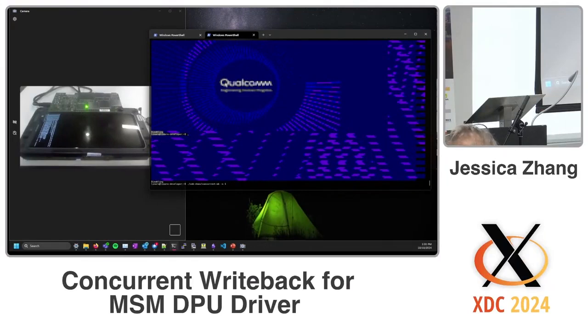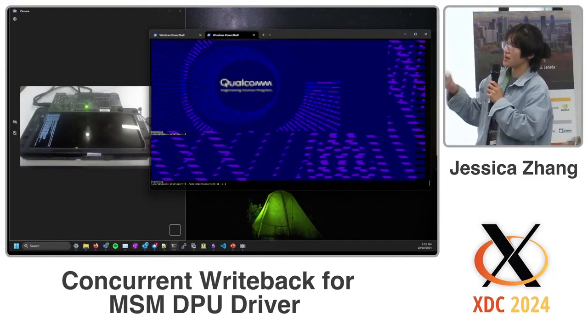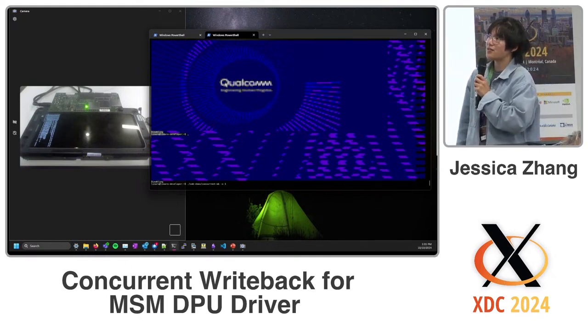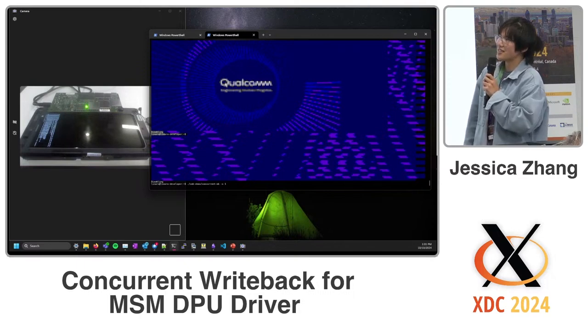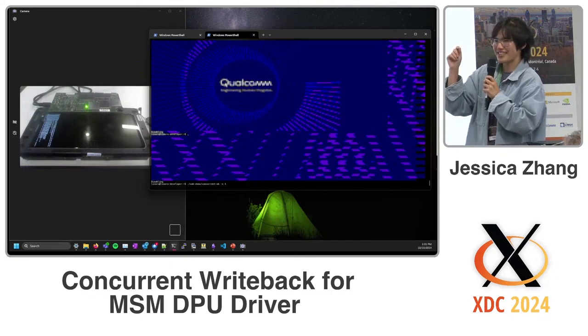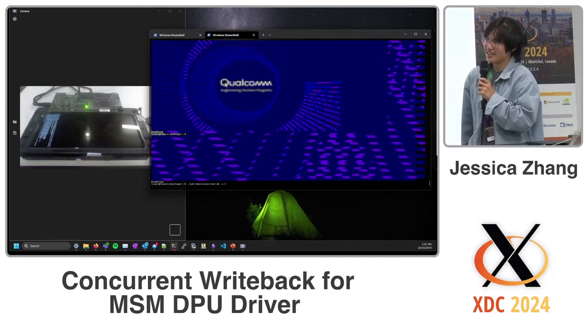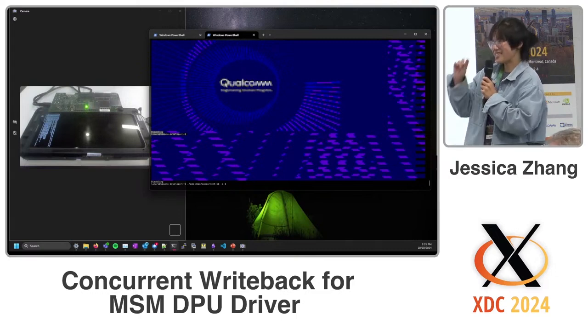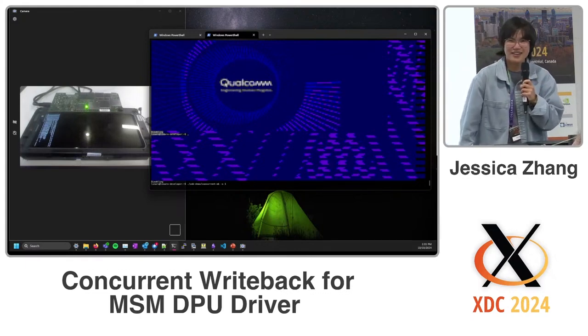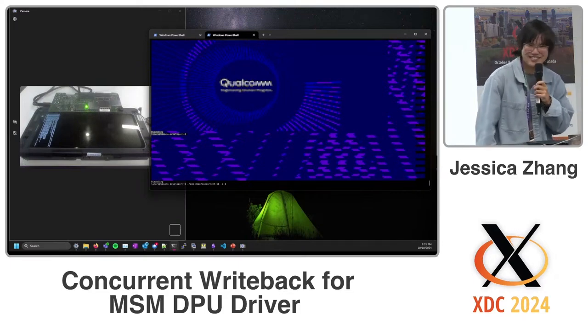Basically what I did was pipe the write back frame buffer into a Rust tool called Viewer — it's an API that allows you to display an image directly in the terminal. The image pixel size is actually the size of the font on screen, so it's a full character size per pixel — it's not encoding multiple pixels per character, it's basically one pixel per character.